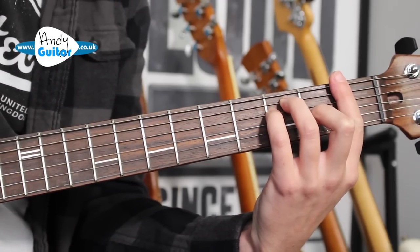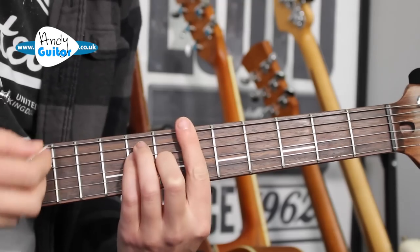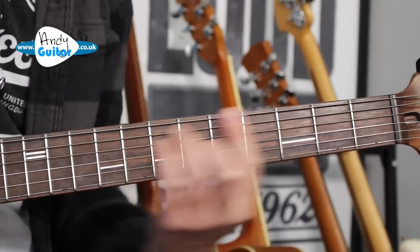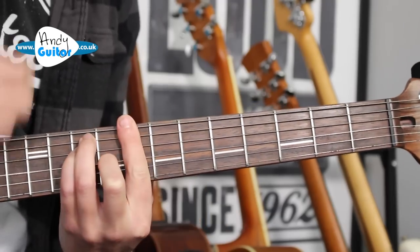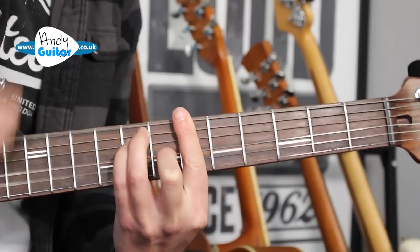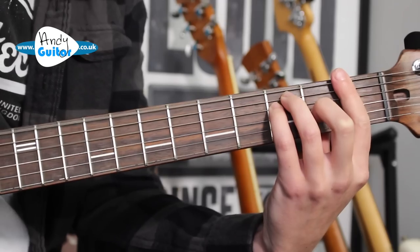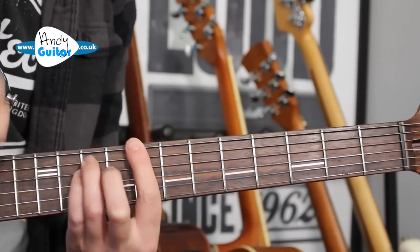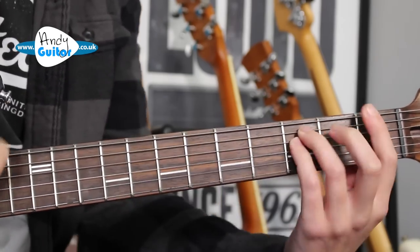We only have to play an F power chord or the full bar chord — it would sound better and heavier as a bar chord. The other chords are a Bb at the 6th fret and a C major at the 8th fret. We go through the chords in that order: one bar of F, two bars of G, to the Bb at the 6th fret, 8th fret for the C, back to the Bb.